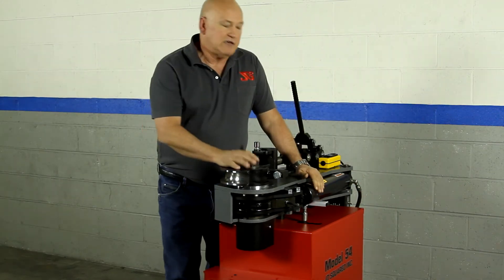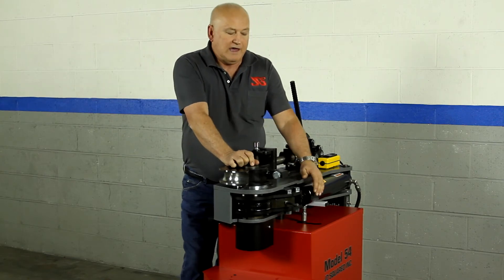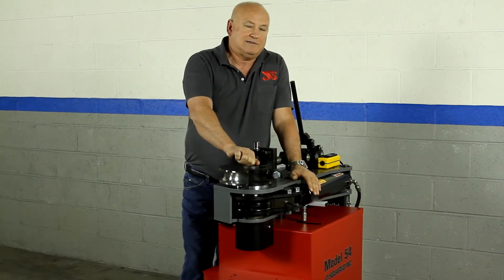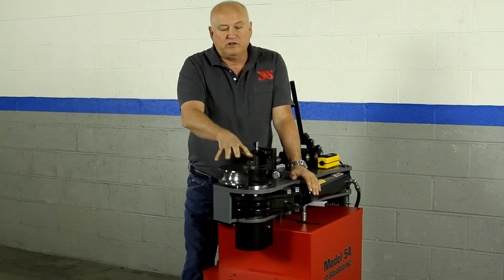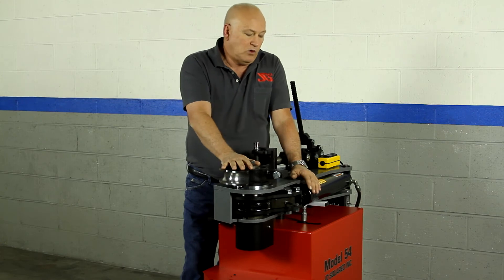At the cylinder, we use USA-made cylinders in 2-inch, 2.5, and 3-inch. The standard machine comes with a 3-inch cylinder, and that's actually the power cylinder. Since the bender is ready to bend 3-inch tubing, we would need the large cylinder to generate that kind of torque.